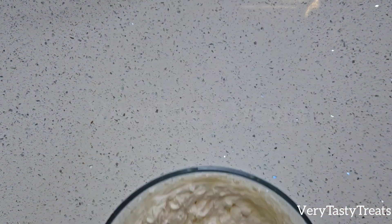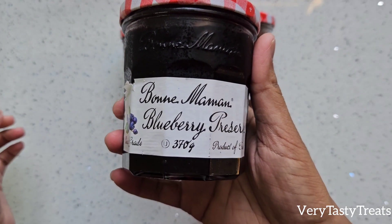Prepare your filling. I am using a blueberry preserve, but you could use anything you'd like.